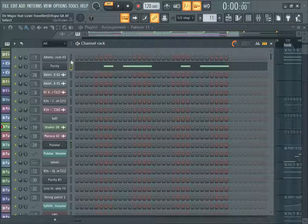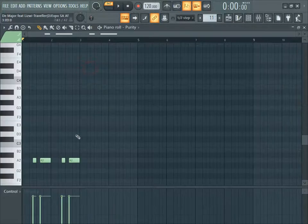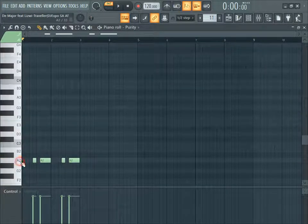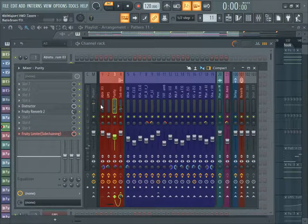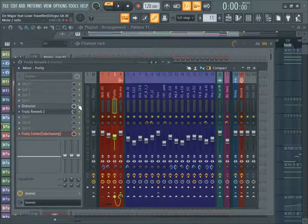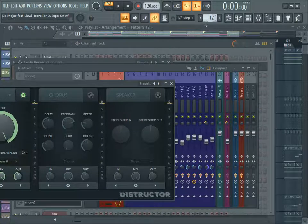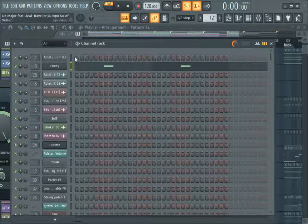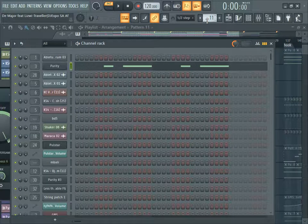Here is my bass line - I used the grand piano as a bass line right here, just taking it down to A2, and put a reverb on top of it, also a distortion to make it more bass. There are two layers - this one is used and also this one is used.